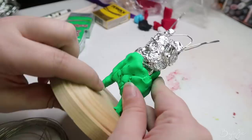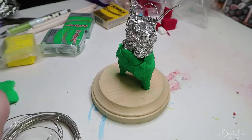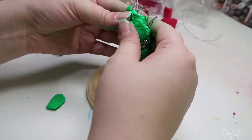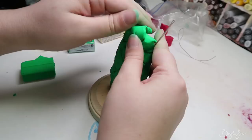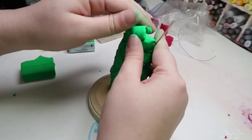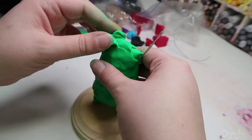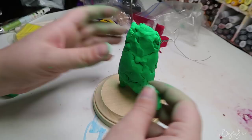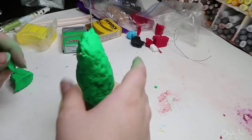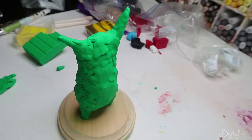There are some things I regret sculpting in green — the Korok is holding two sticks with berries, and the sticks I had to paint brown and the berries I had to paint red. While painting I was wondering why I didn't just make them out of the appropriate color of clay. Trying to cover green was a pain, especially on little spheres, and once they're cooked you can't stick a pin in them to hold them up while painting.